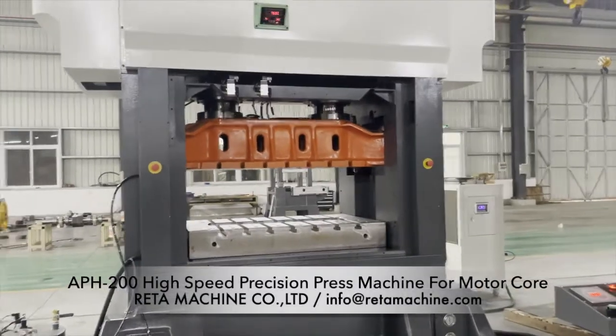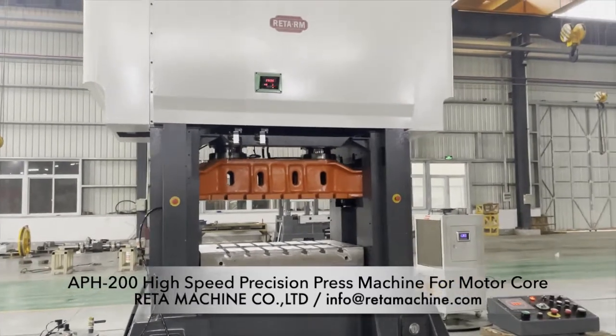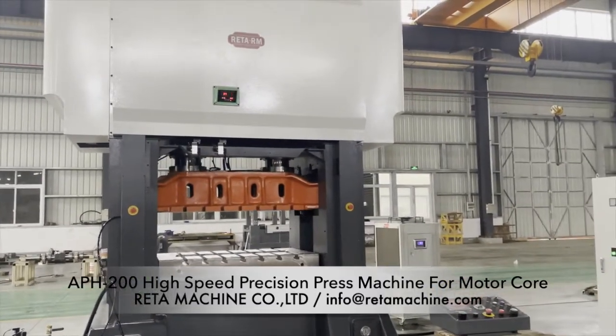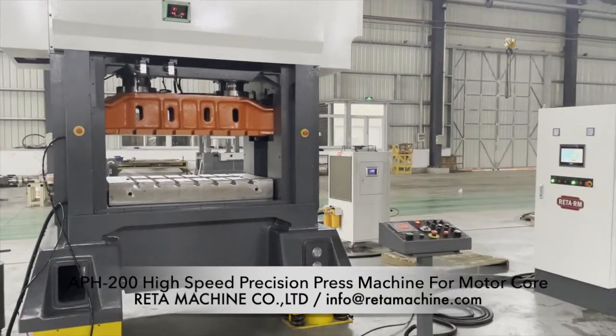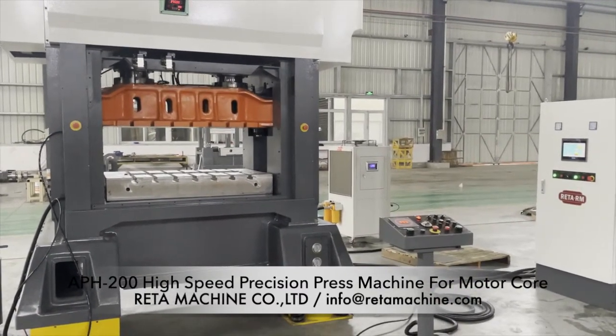This is our APH 200 high-speed precision machine. It will be equipped with step-drive for motor core. The highest speed will be 800 SPM under low-load condition.